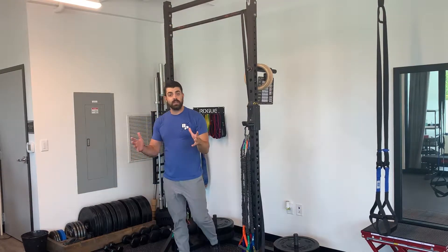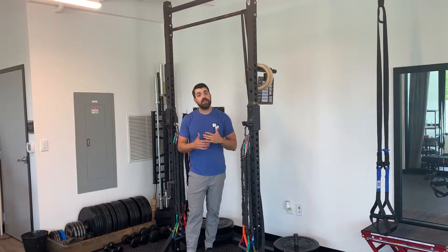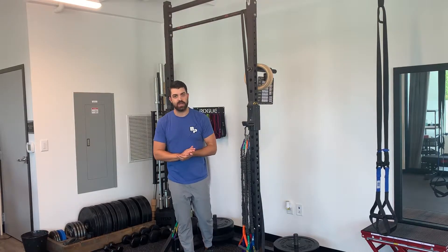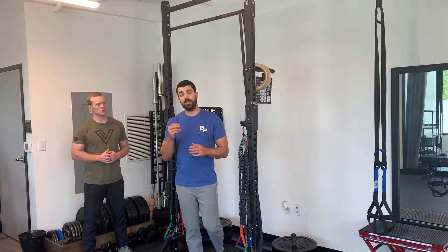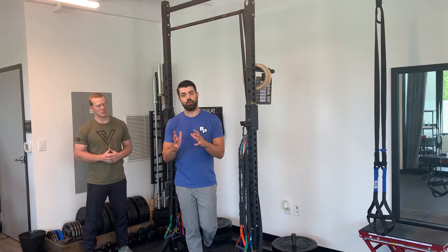This is where a lot of things get funky for athletes, especially if they don't have good hollow and arch position. If I'm doing my kip swing with a good hollow and arch position, I should be able to kick the brakes really, really fast and control my body.